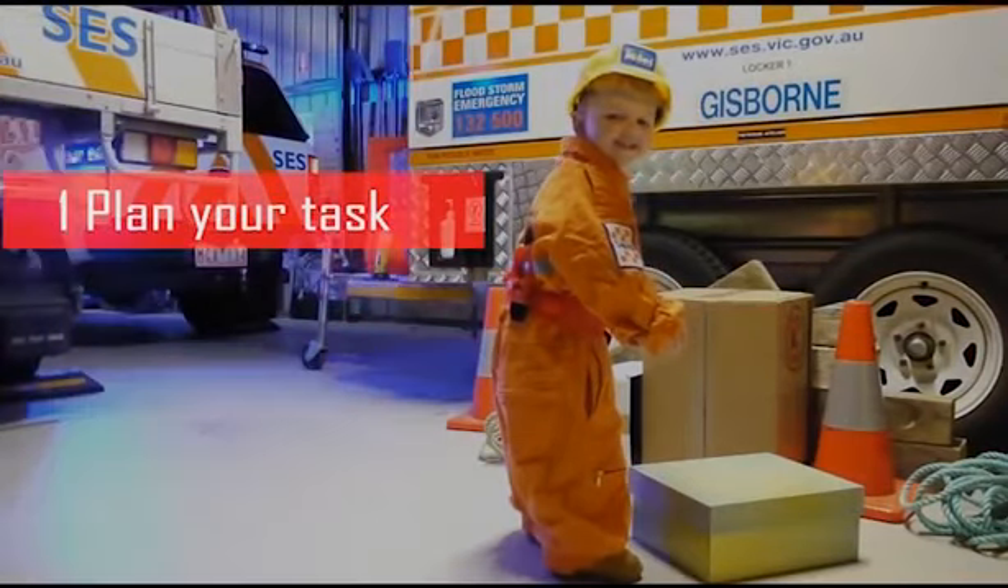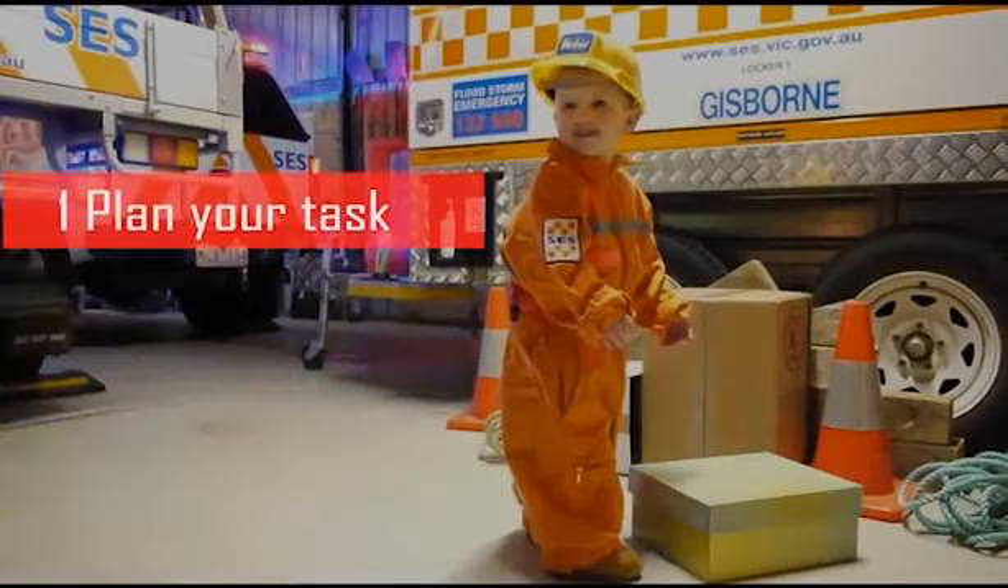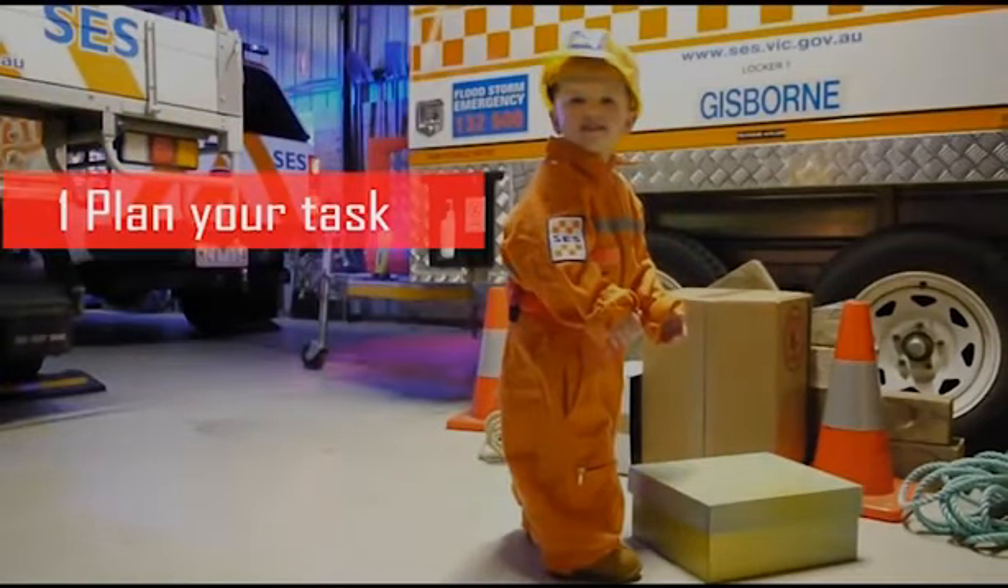Step 1: Plan your task. Look at the task that is at hand and conduct an assessment of what is required to undertake that task. Ask yourself: can I lift the object another way? Is there a mechanical aid that I could use, such as a trolley, or could I request the assistance of a second person?